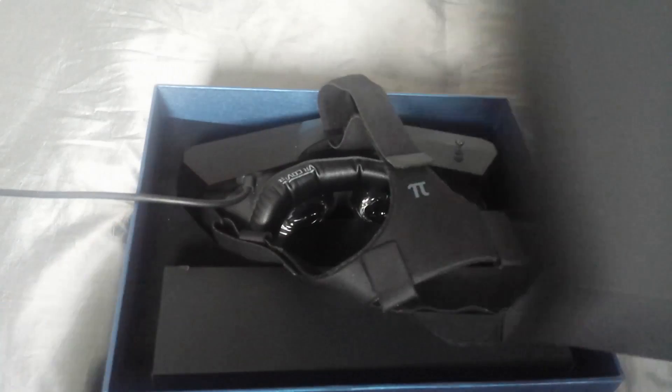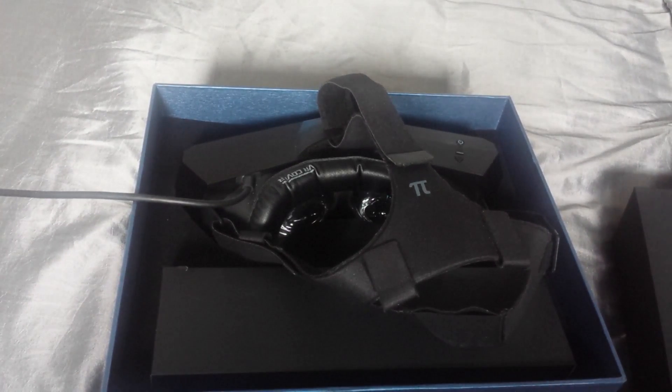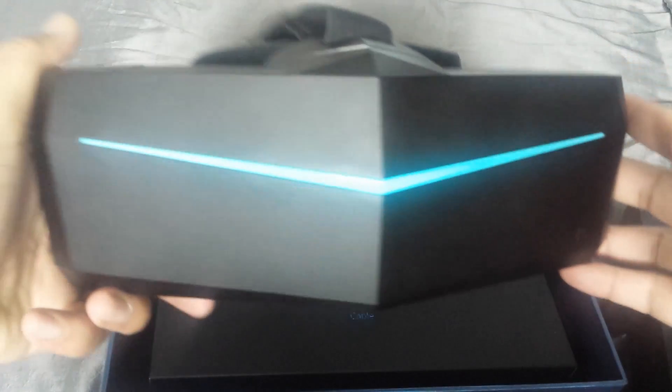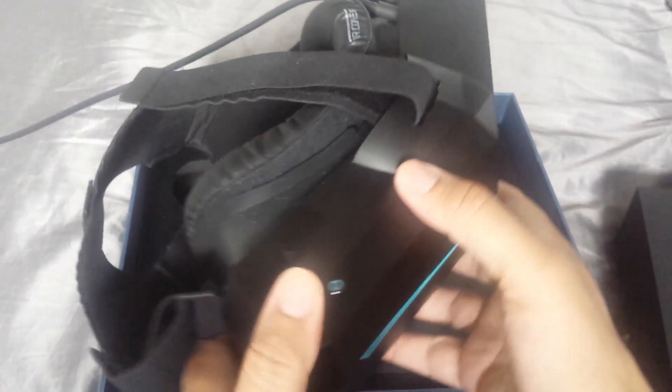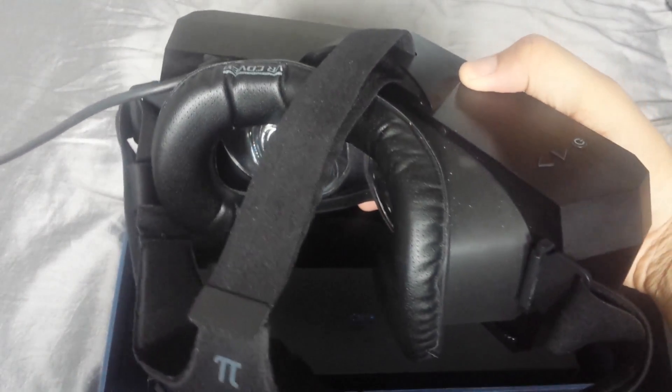To be clear, as of now the Pimax 8K isn't a complete device and lacks integrated headphones, a solid headstrap, its own base stations and motion controllers. So it's very much an early access device until all components become part of a final package.